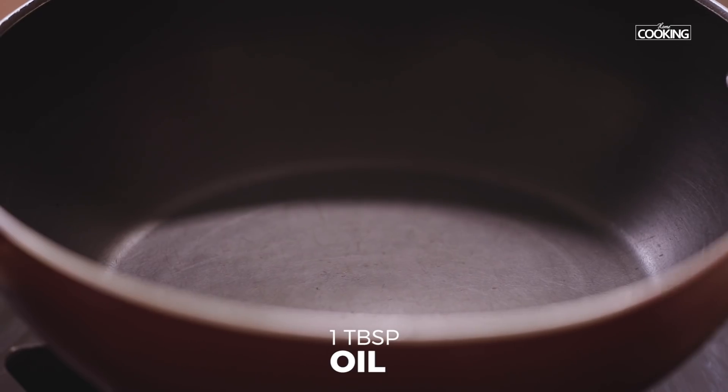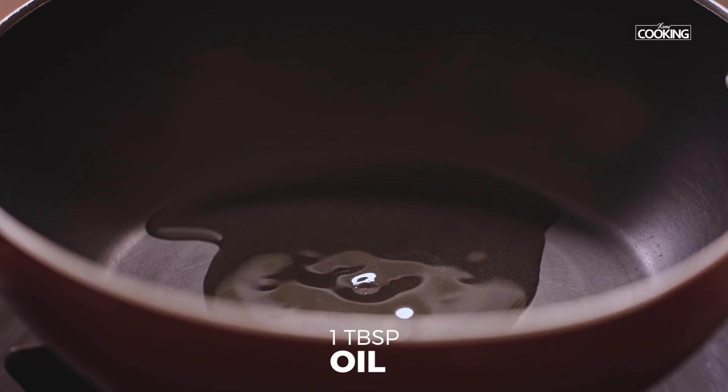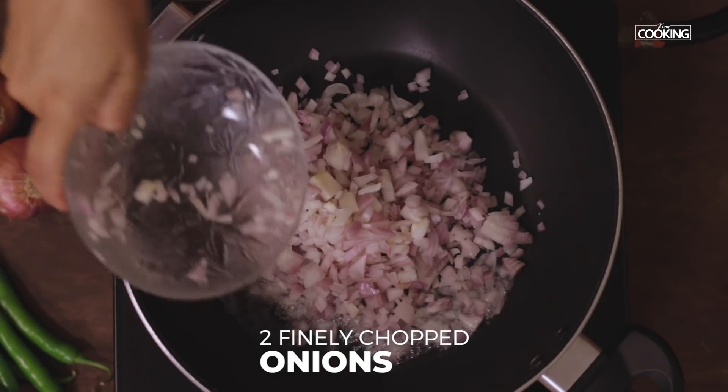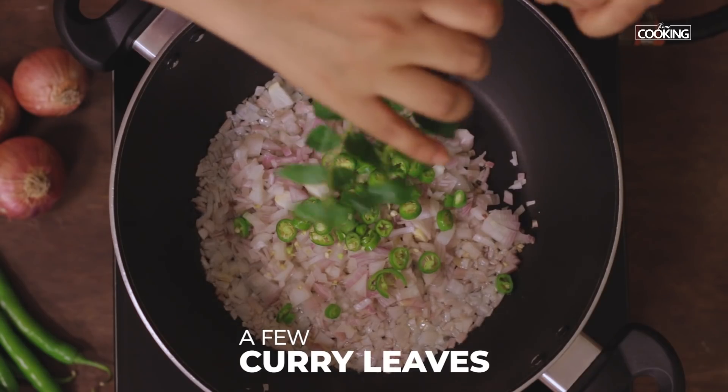Madurai special can never be complete without the delicious curry dosa, so today we're going to do a very special Madurai style curry dosa. Let's get started. Take a kadai, add a little oil, about one tablespoon, add two finely chopped onions, two green chilies finely chopped, and a few curry leaves.